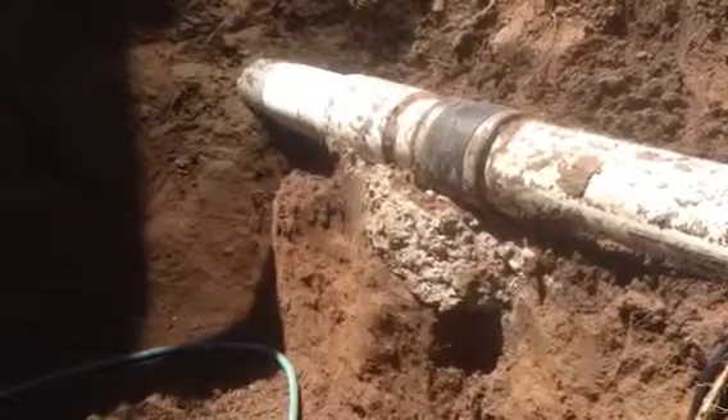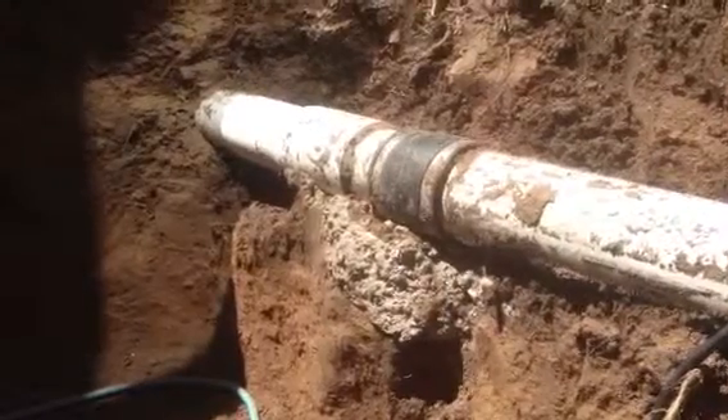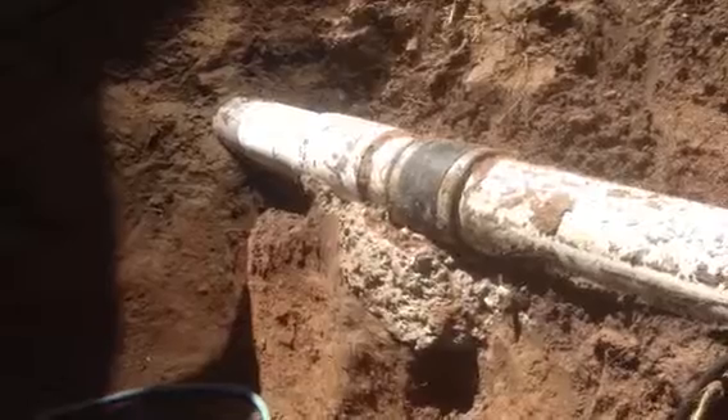This is the 3 inch PVC system as we found it outside of the home. This connection is where the new service line in the yard was tied in to the existing.